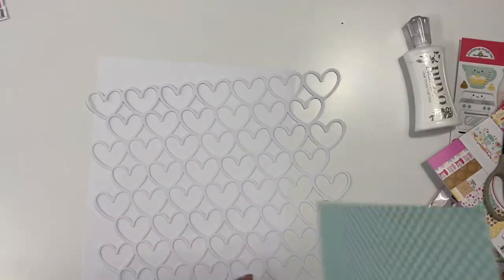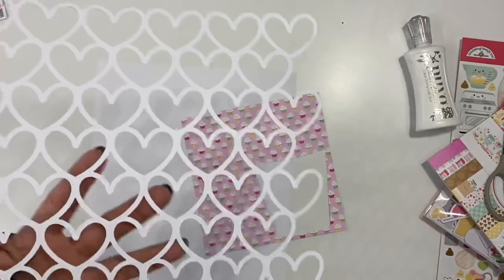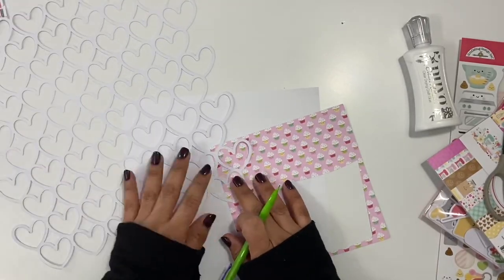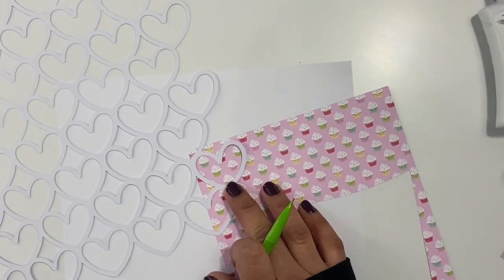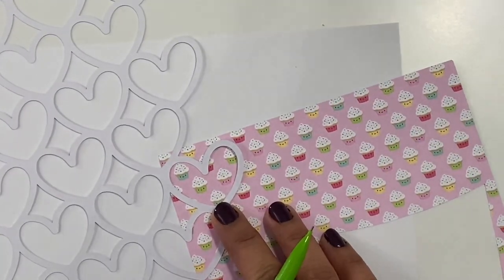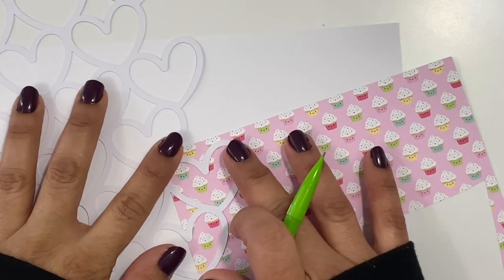Then these are perfect for you. They're also great to take to crops, or if you're going over to a friend's to scrapbook. The price is great. Usually they come with a nice background and some words — there's either three, four, or five different cut files, depending on which one you pick up.